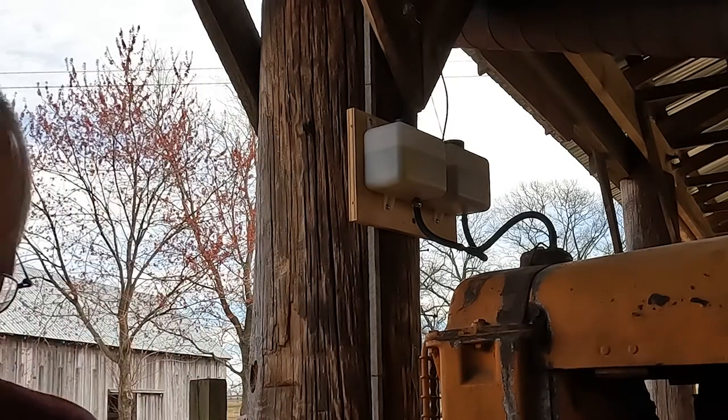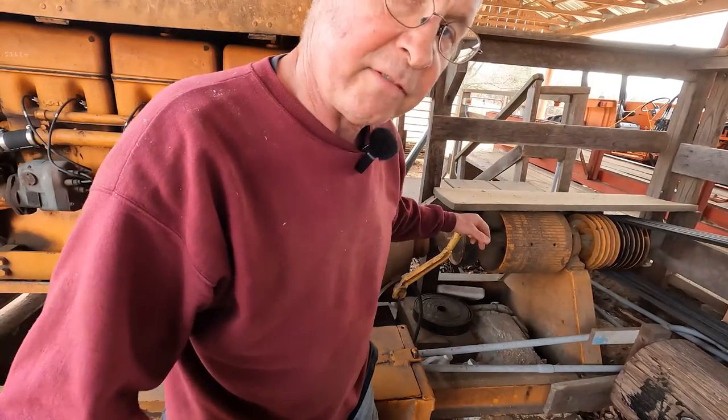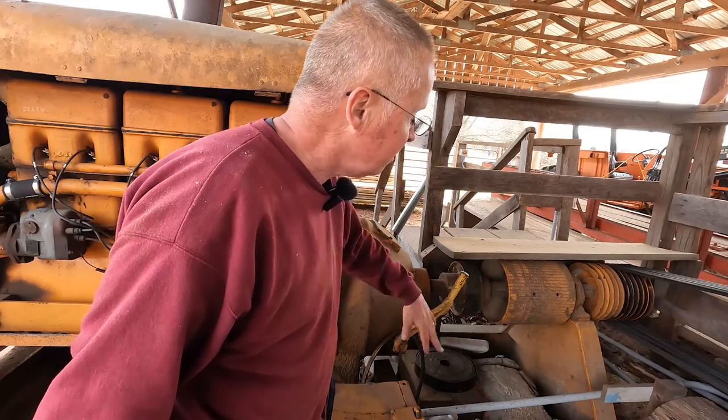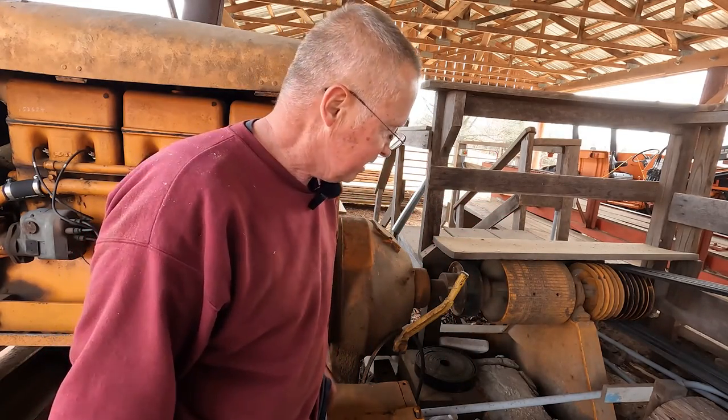Let me show you the clutch on this guy. This is a stationary power unit, and stationary power units have clutches associated with them. The way this works is you push it forward, pull it back - it engages a clutch here which starts the operation, starts things moving. It's pretty slick.